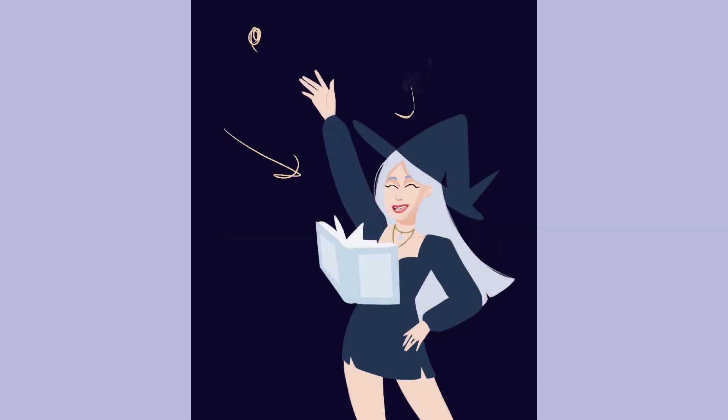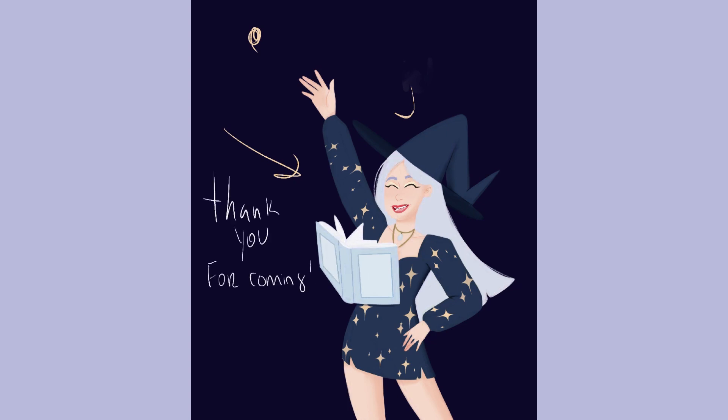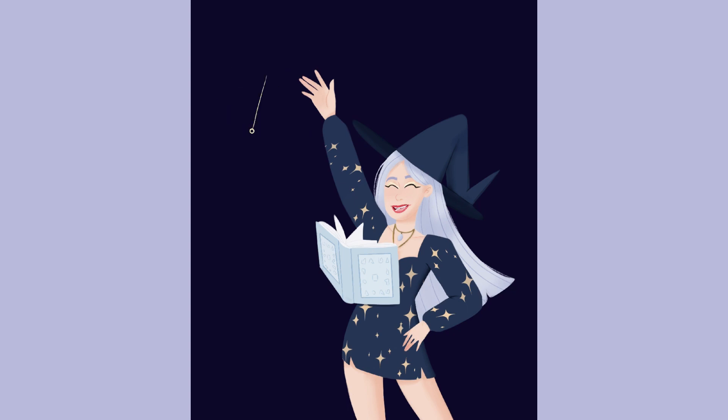Here you can see the drawing is starting to get some shape with colors. Now it's time to add the details. As you can see, I'm placing the light. I'm also putting some stars on the dress because something was missing and I wanted something more festive. Yeah, it's just getting depth and detail. That's me thanking everybody who came to the stream. I don't think I finished the drawing during the stream — I finished after — but it was a very good time.